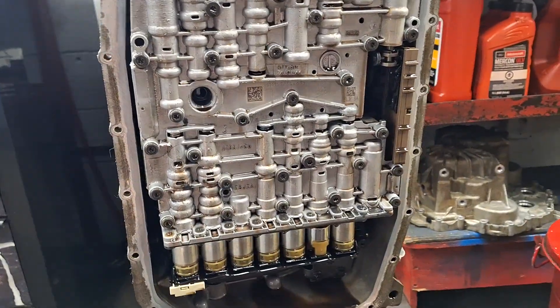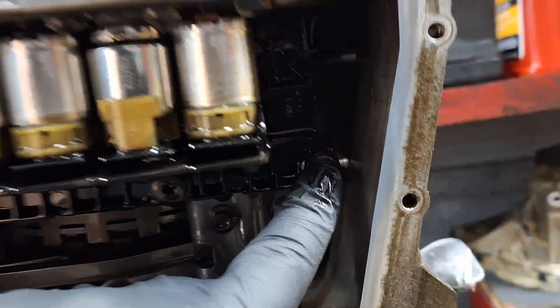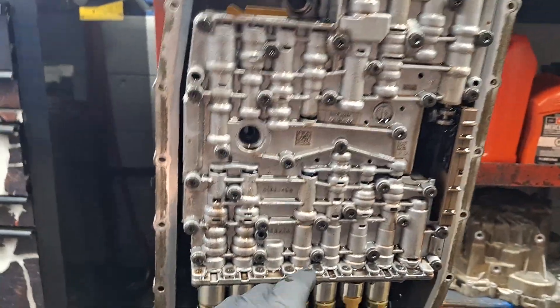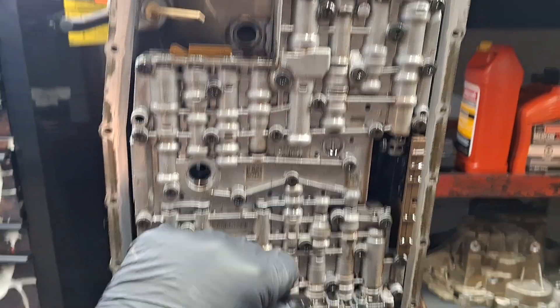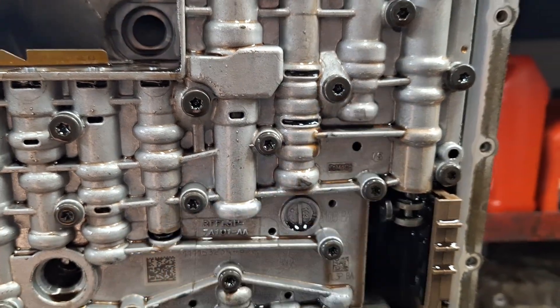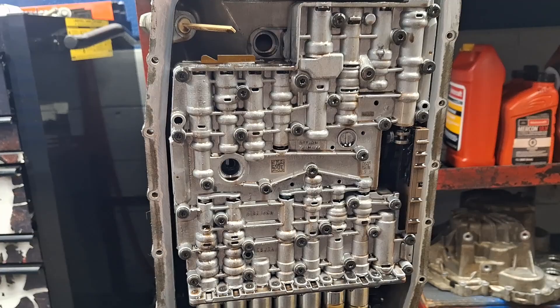At this point you've got one, two, and three Torx 30 screws to take off and we've got eight more Torx 30s up in here. The bigger bolts are Torx 27; the smaller ones are Torx 30. You just need to take the Torx 30s out and the valve body will come out.